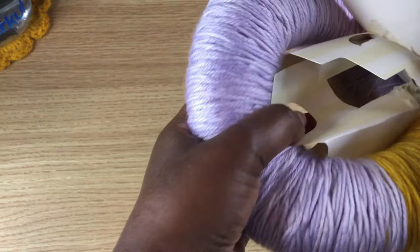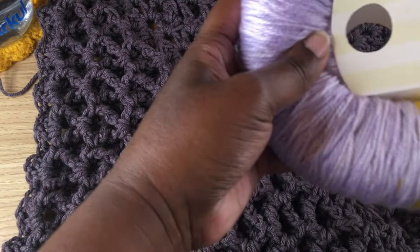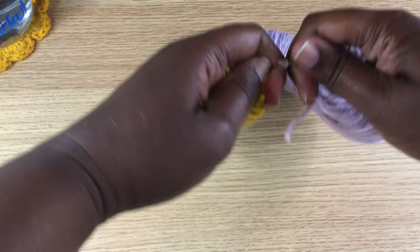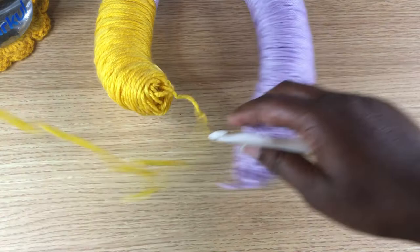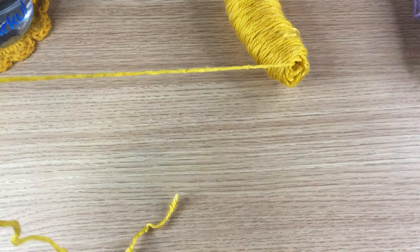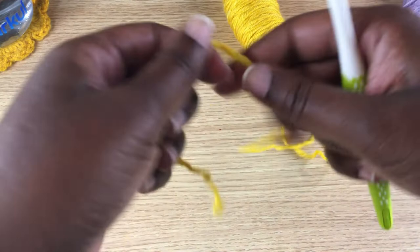I'm actually reshooting this blanket because the first one with this yarn was a little bit hard for folks to see, so I will be making this same blanket again just with a lighter yarn. I'll be doing this one with a J hook. This yarn feels like a four — it's Caron Simply Soft so I'll be using a J hook for this one.